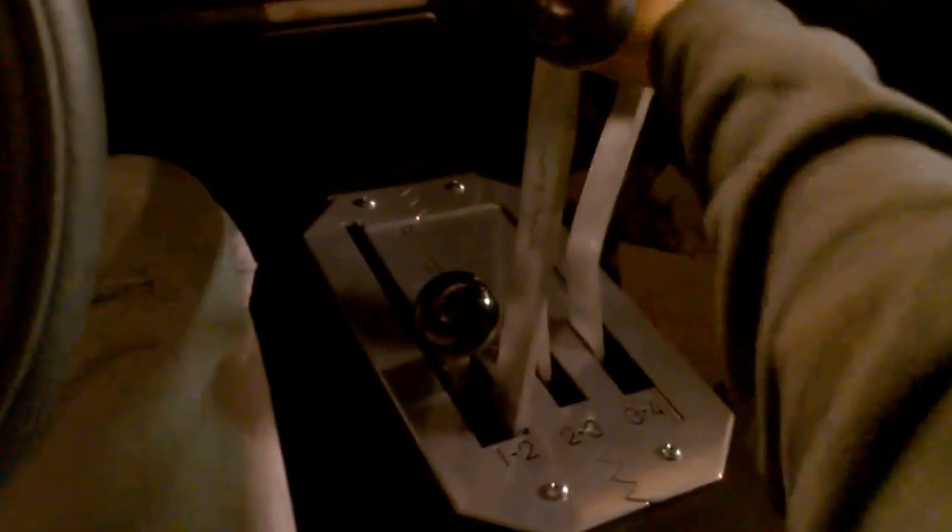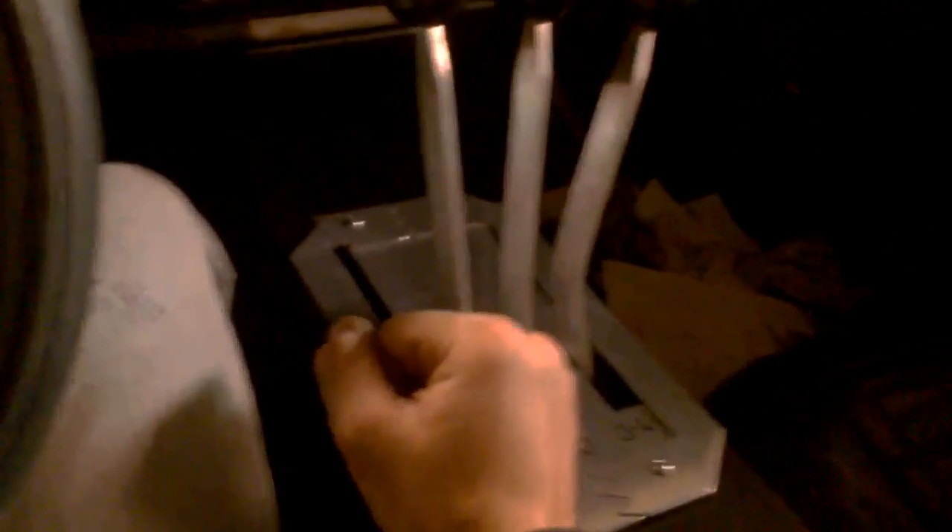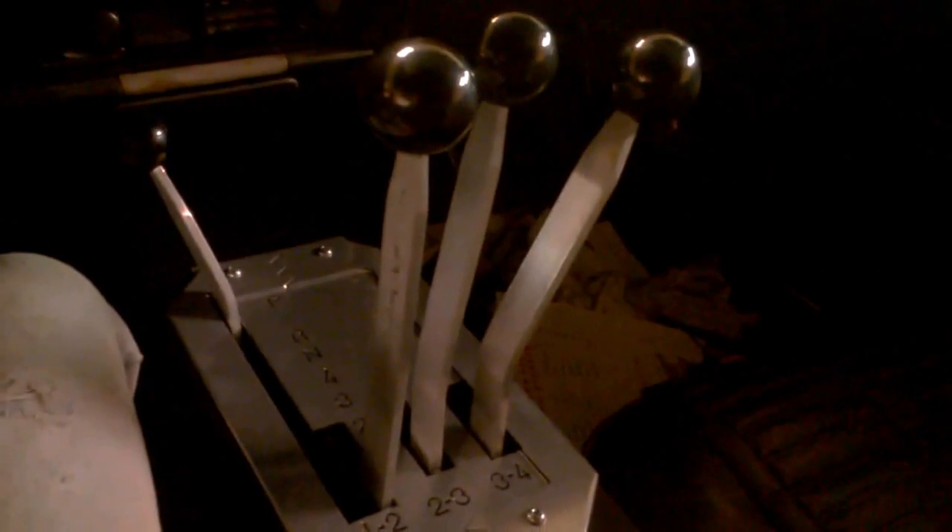If you're auto-crossing it, go in between second and third — second, first, second, third, back to first, or park. Good stuff.